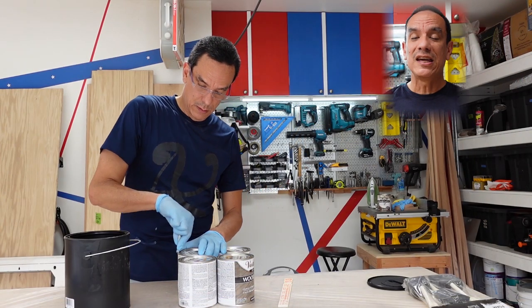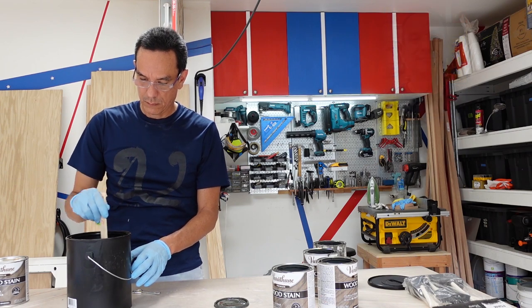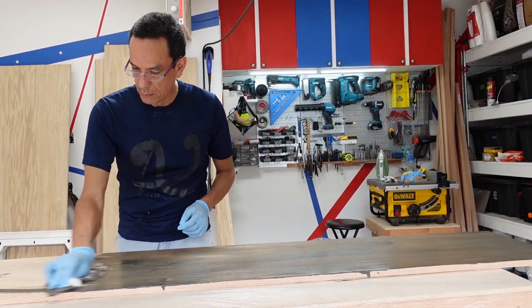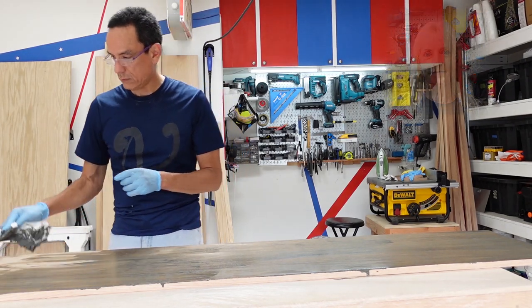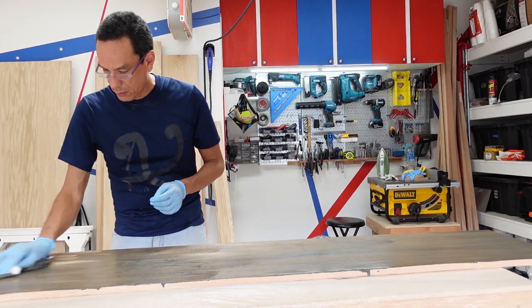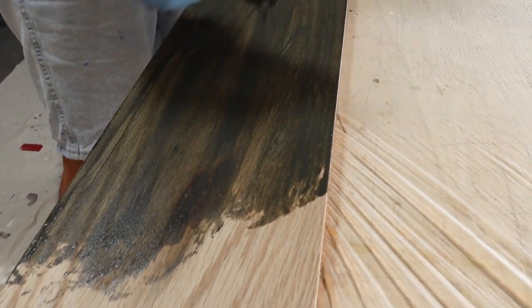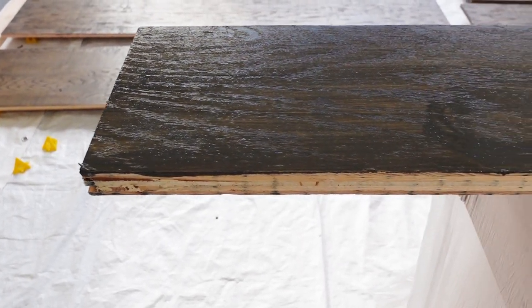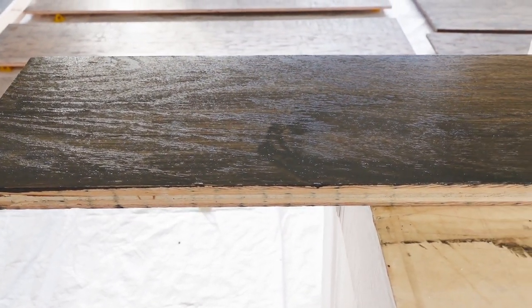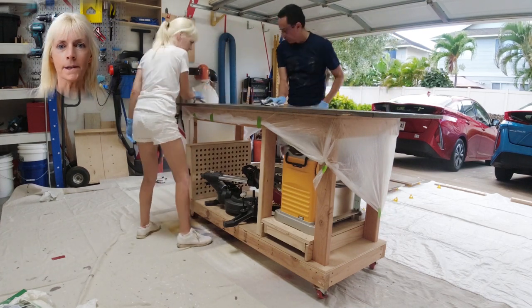Each can of stain has a slight variance in color, so we poured them into a single can and stirred them together to make a single matching color. We first started off applying the stain with a sponge, but it was taking too long so we used a rag instead. After applying the stain, we waited about two or three minutes and then wiped the stain off with a clean rag.